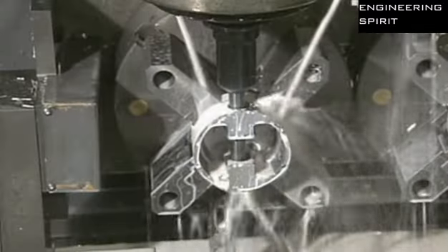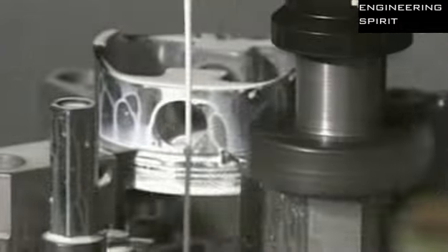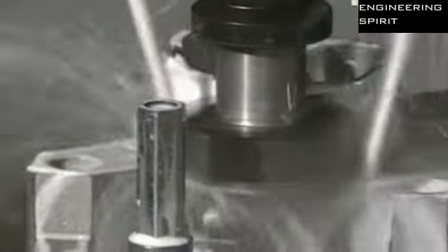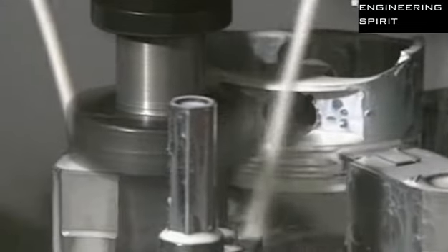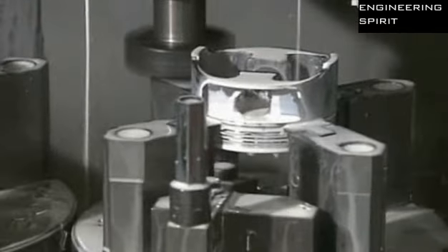A hole is bored for the wrist pin, which will attach the piston to the connecting rod. A milling machine then shaves off up to two centimetres of metal from two sides of the piston to reduce the overall weight. The white liquid applied is lubricant to cool the area during cutting.